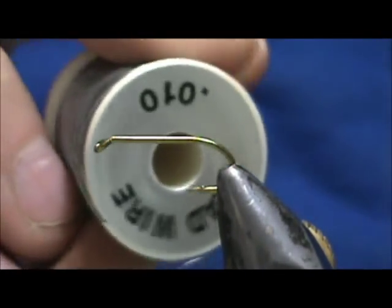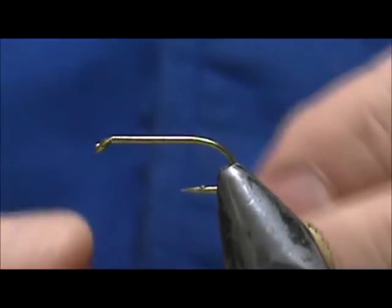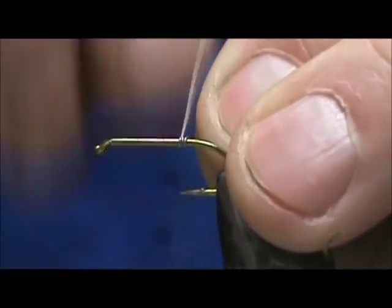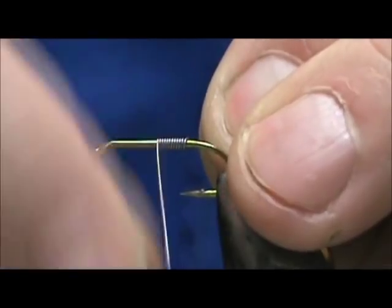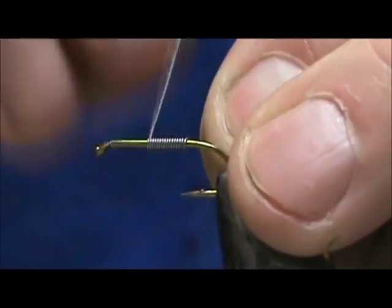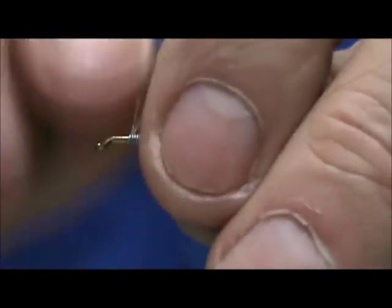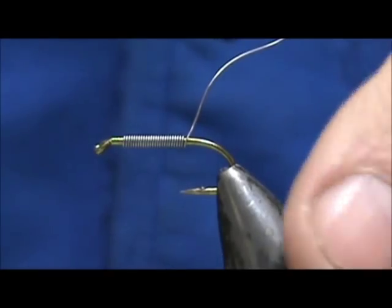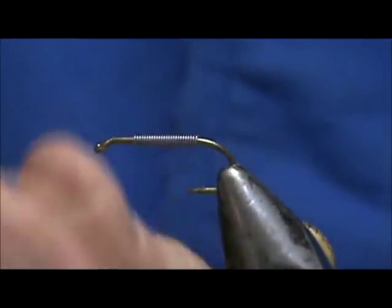I'm going to start out by putting weight on, and I'm going to use 10 thousandths lead wire — lead free wire if you prefer. I have 25 wraps of the wire.